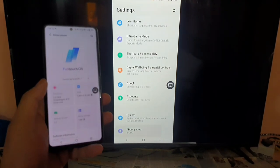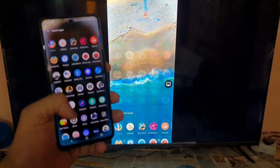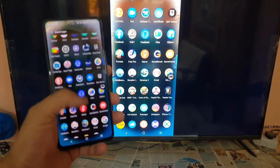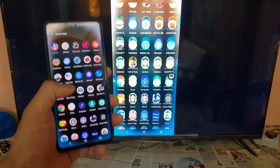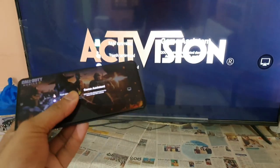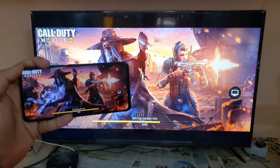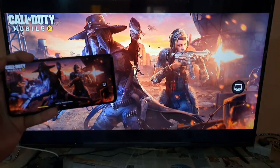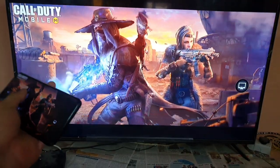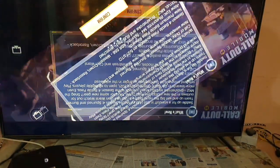There's a lot of lag going on. Definitely gaming is not possible using this screen casting mode. If you want me to do a gaming video, make sure to comment below. I'll do my best to post a video on gaming soon. I did try to open the Call of Duty game — it looks really good on the big TV from a small phone, but the game is not that smooth as expected, and the graphics are a little bit distorted.